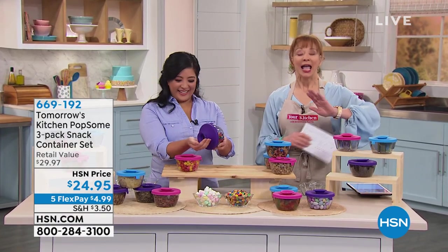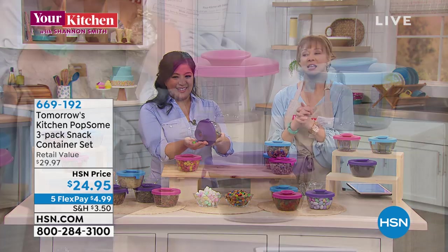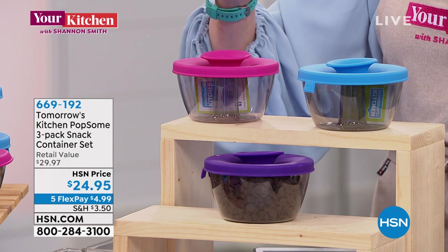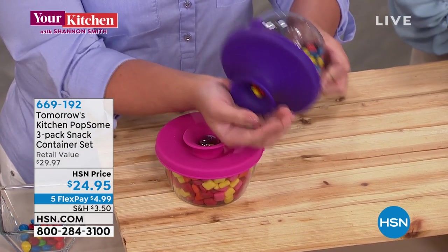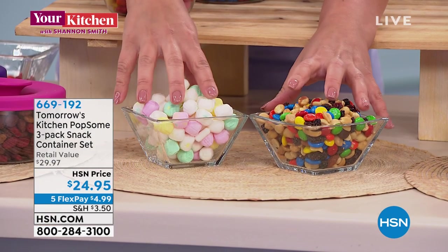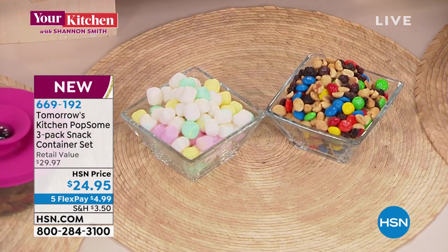This is brand spanking new — and I need this because peanut butter M&Ms are my kryptonite. You are getting a set of three for $24.95, five-pay flex pay for my hour at $4.99. So what does this do? You get snacks — somebody in your family, your office — they come over and want to put their hands in the snacks. This is how you keep it sanitary: pull up the lid and pour it right out. Everybody has individual servings.